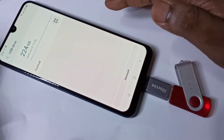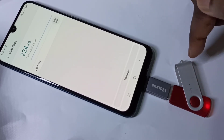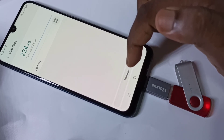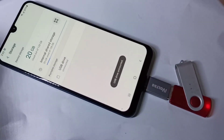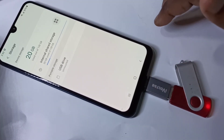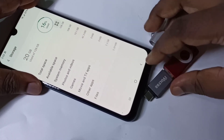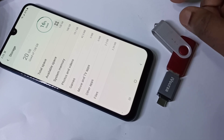Now if you want to remove the pen drive, don't remove it directly — first you have to unmount it. Here you can see the Unmount option. Tap on Unmount. You can see it's unmounting. Now it's safe to remove — we can remove it. This is how we can format a pen drive.